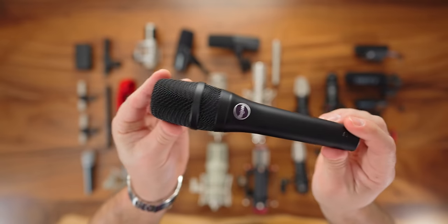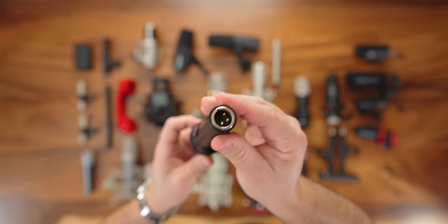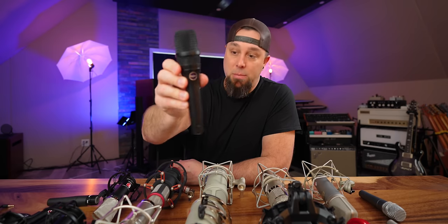The Mojave dynamic microphone is great for live vocals and electric guitar. I haven't used it a ton, but I've had it for a while and it is a solid live microphone option.